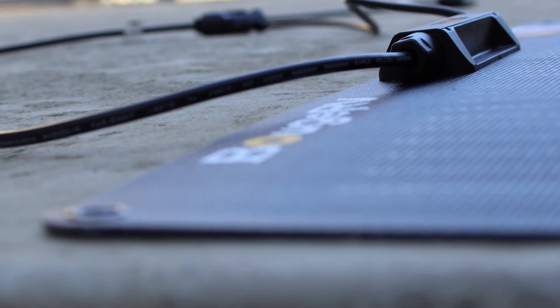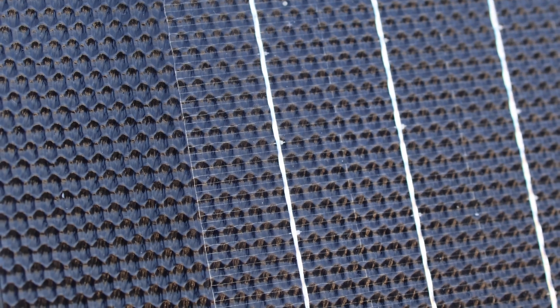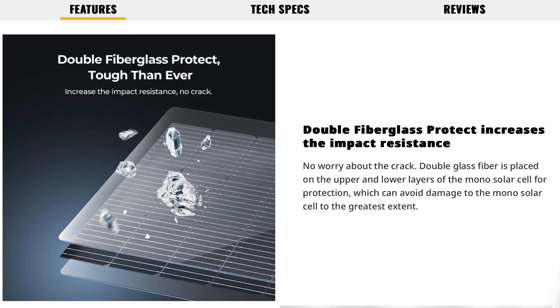Booge RV's solar panel is ultra-thin — only about the thickness of a nickel, which is about 2 millimeters thick when measuring with a caliper. The solar panel is also coated with ETFE, which is much better than a PET panel, so it should last a lot longer.